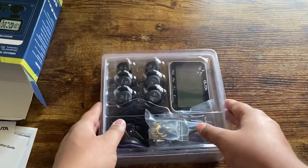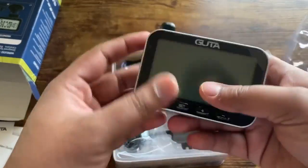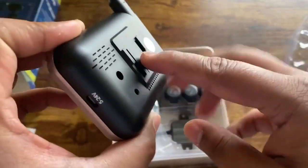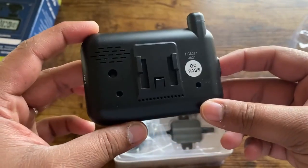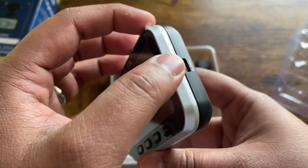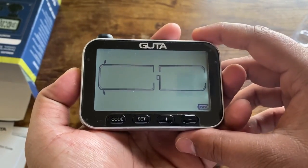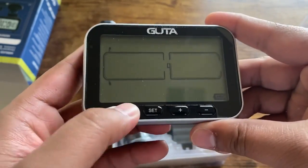On the inside, sliding this off, you can see we have the Gutta screen, the antenna, and a little latch that you can hang from the window. You have the charging port, the on/off button, and it has a light on it. Then you have your Code, Set, Plus, and Minus buttons.